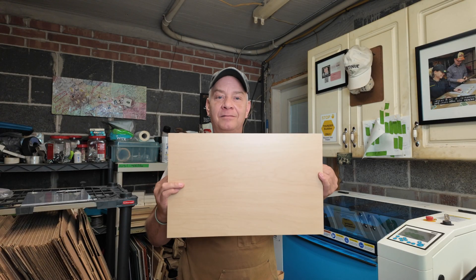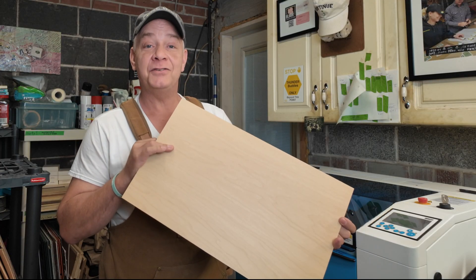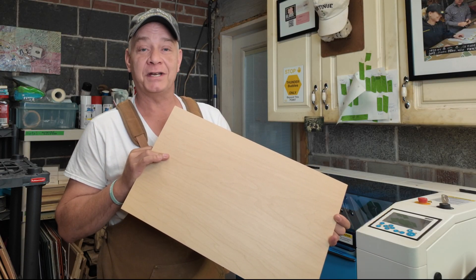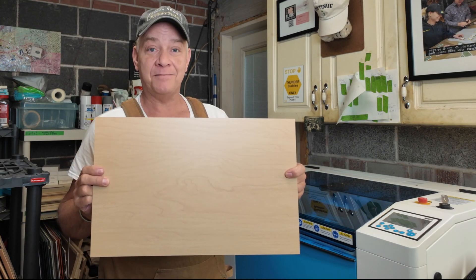I know it looks like wood veneer, but it's not. I was a little skeptical until I used it on a project for a customer last week. It's called True Flat Laser Plywood, today on Lasernug.